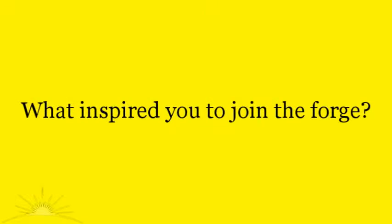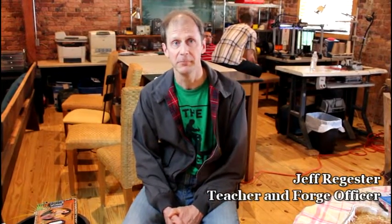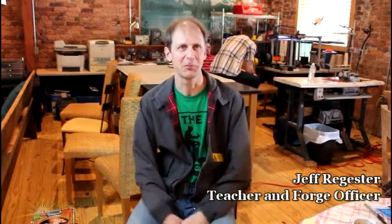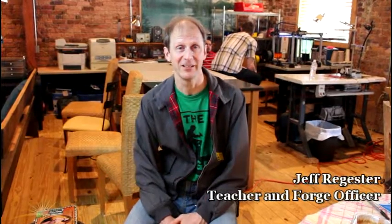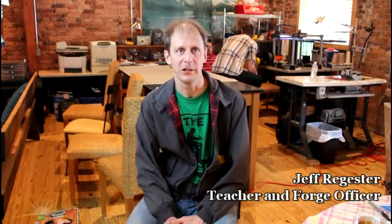I'm Jeff Register. I'm a high school science teacher and also an officer here at the Forge. I got involved way before we even had a space. It's something I wanted — I wished Greensboro had a maker space where not only would I have access to tools that I don't have in my little shop at home, but there would also be other people, like-minded folks who like creating things. So when I met Joey and he was planning on starting this up, I enthusiastically joined in the effort.